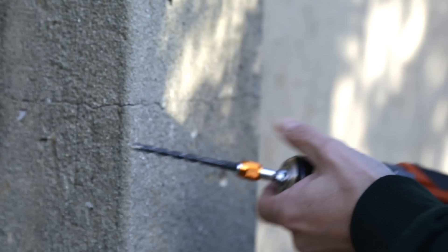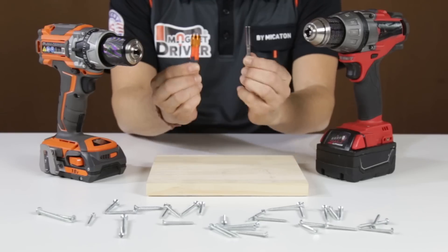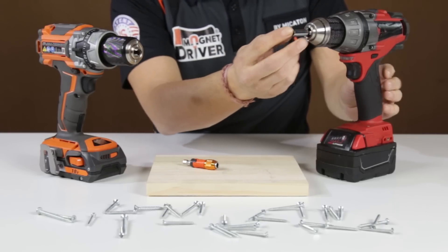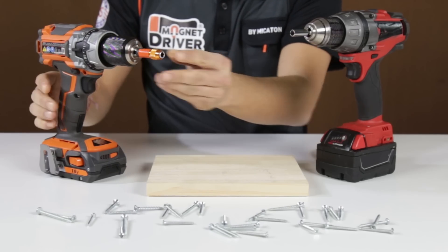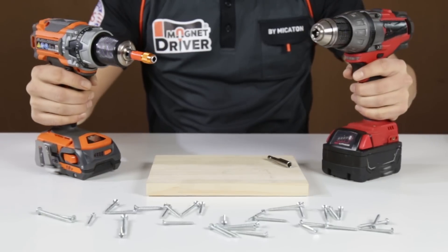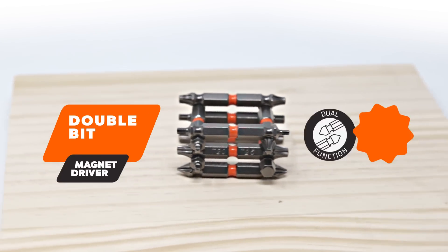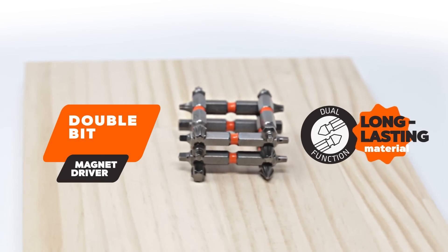The Magnet Chuck is a professional drill bit holder with a secure connection for power bits — whether simple, double, or insert bits. It incorporates the Magnet Driver Evo, preventing the bit holder from falling off the drill chuck. This new product combination creates a never-before-seen tool that will drastically improve your drilling technique.